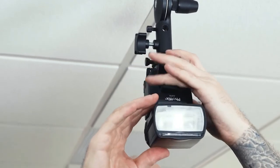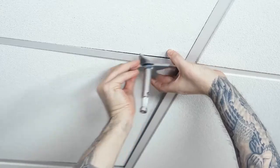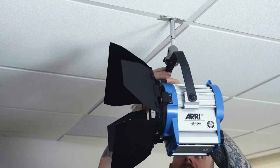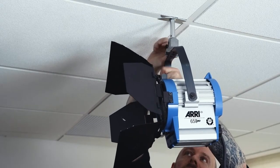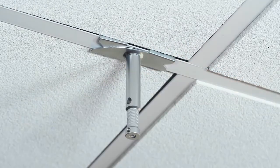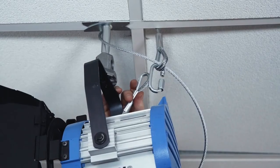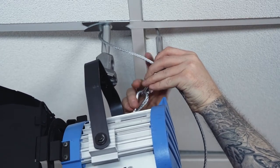A few safety considerations: drop ceilings are not designed to support heavy loads. Be careful when mounting or removing, as the beam can scratch and bend easily. If you're going to use hot lights such as tungsten, be aware of how close the light fixture is to the actual ceiling tiles. Whenever rigging gear above someone's head, make sure all connections are secure beforehand. For additional safety, you can also attach a safety cable from your light to a joist above the drop ceiling.